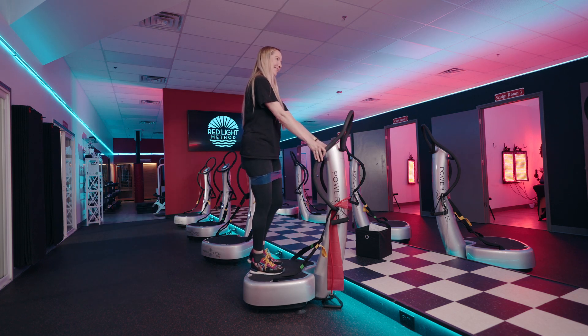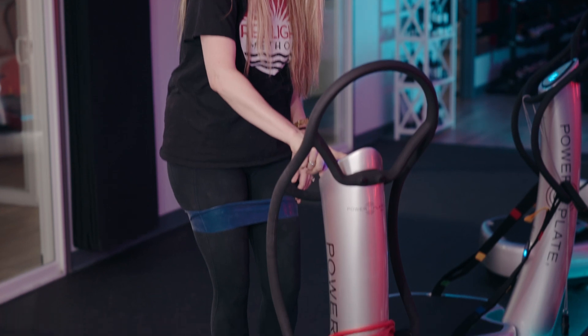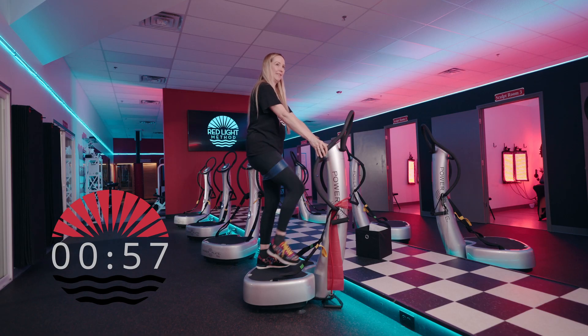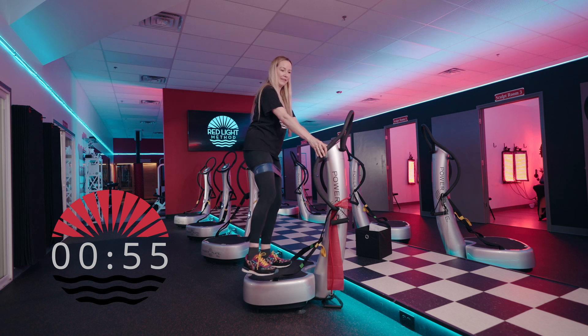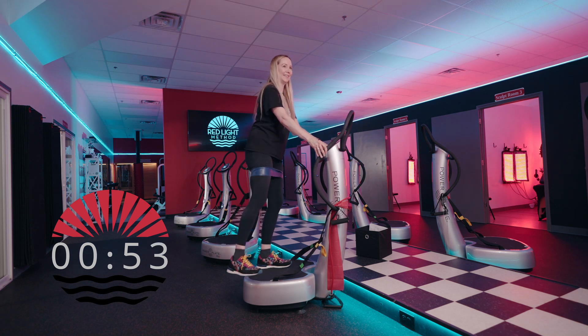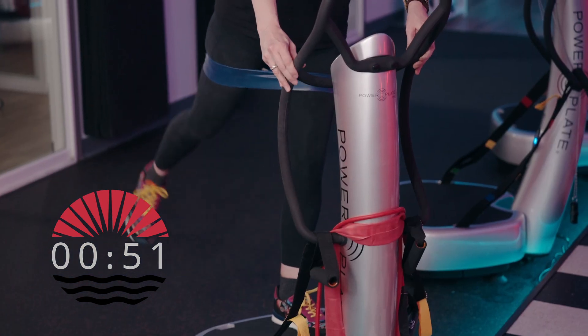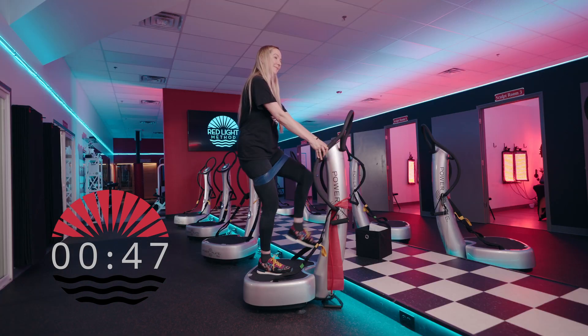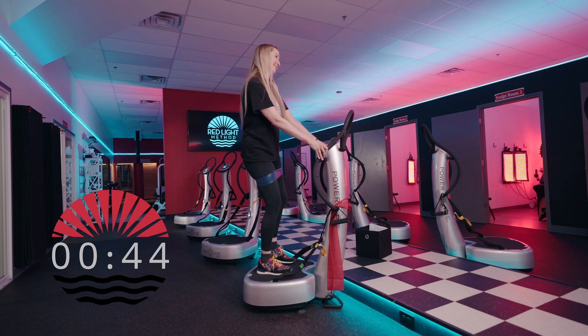We're going to hit repeat. Now we're going to do the same thing just three times — pulse the leg forward three times, to the side three times, and then to the back three times. Other side: bring it forward three times, to the side three pulses, and to the back for three pulses.